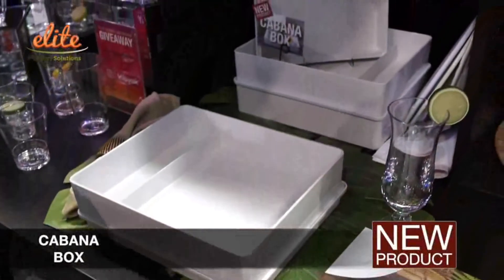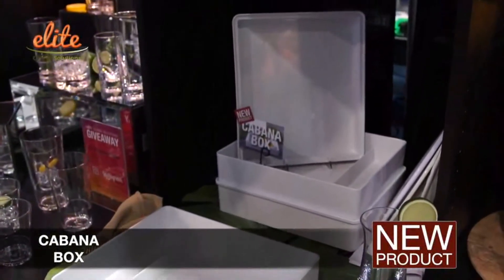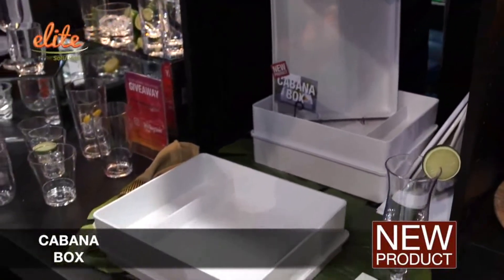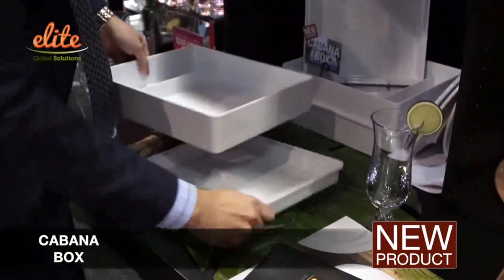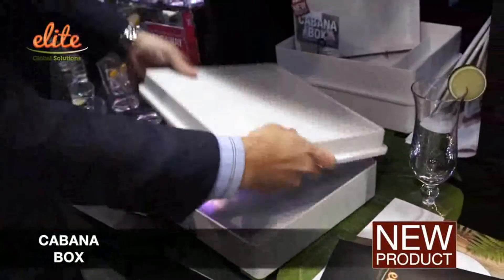We have a great cabana box that we launched late last year. This is great for outside and poolside dining. The lid is very maneuverable — you can put it on the top and flip that over for the lid.